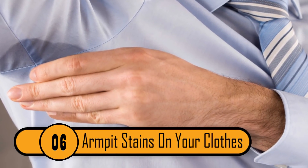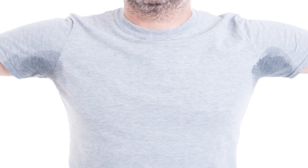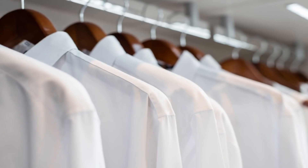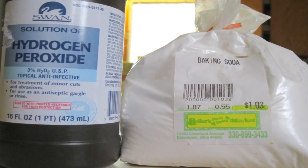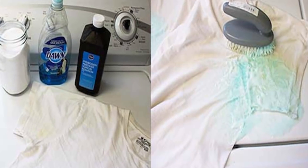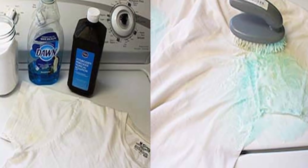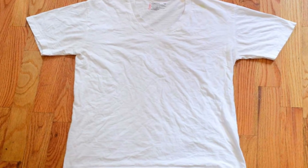Armpit Stains On Your Clothes. If you sweat a lot, you know that sweat can leave permanent stains on your clothing. If you can't afford to go out and buy a new wardrobe to replace your sweat-stained clothes, hydrogen peroxide could be the solution. Simply combine one part dishwashing liquid with two parts hydrogen peroxide. Pour the mixture onto the stains and let it sit for an hour. Finally, rinse the mixture with cold water and the stains should be gone.